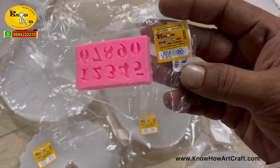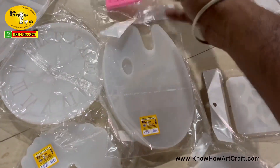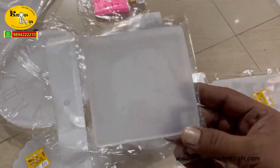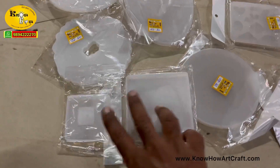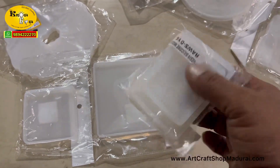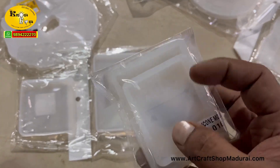This is a number mold made of silicone, just 70 rupees only. I am showing the sizes also. And this is the 7 inch and 8 inch mold, which is a square shape mold.